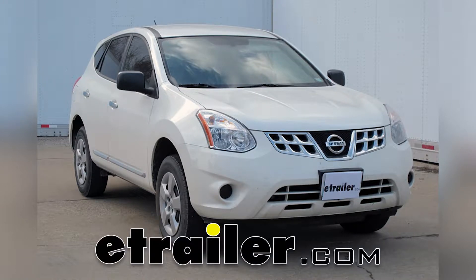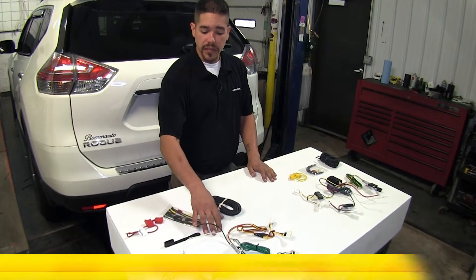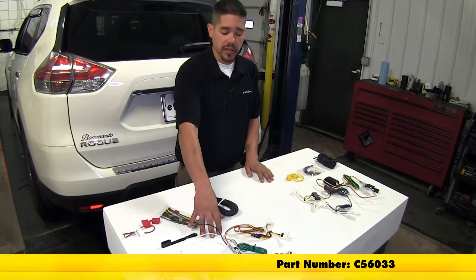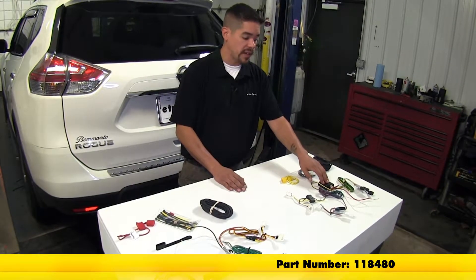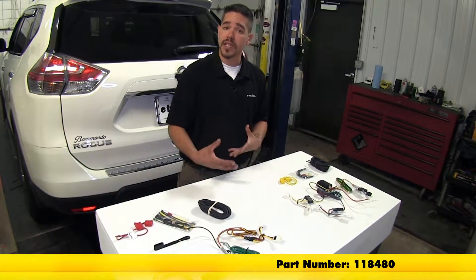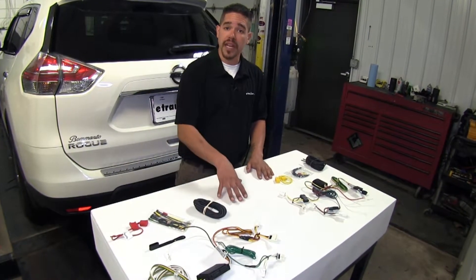Today we're going to be taking a look at the best wiring options for your 2009 Nissan Rogue. Here we have the Curt T-Connector Vehicle Wiring Harness and over here we have the Takacha T1 Vehicle Wiring Harness. Now both of them are going to give us the same end result — they're going to give us a four-pole flat and the ability to have lights on our trailer.